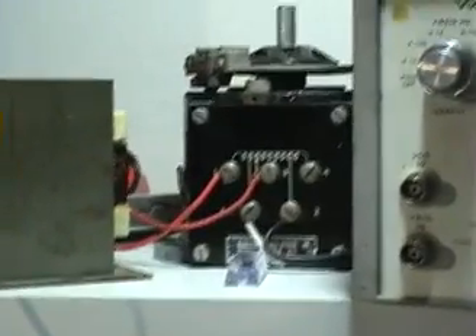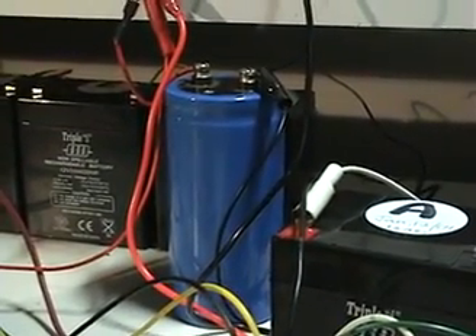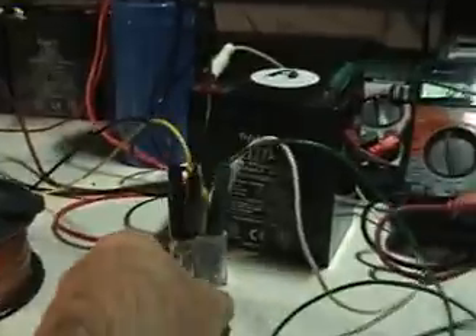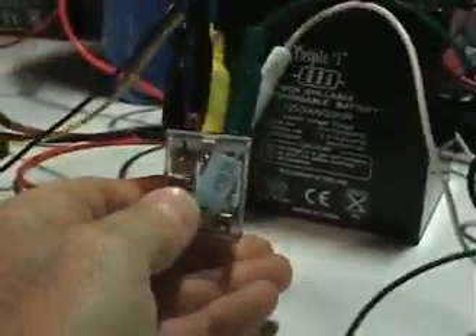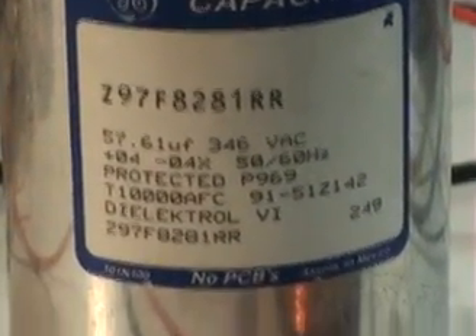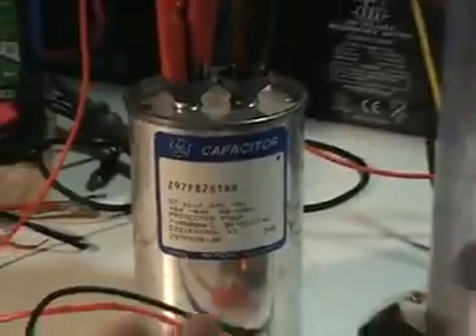My setup uses a variac feeding a microwave oven transformer, which charges a capacitor — a 3900 microfarad capacitor capable of up to 400 volts. From that capacitor, I'm using a double-pull double-throw relay as a charge-and-discharge mechanism to charge my capacitors. This is my feed capacitor, and the relay switches over to charge this other capacitor.